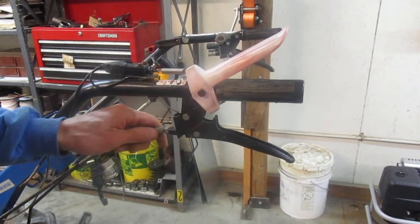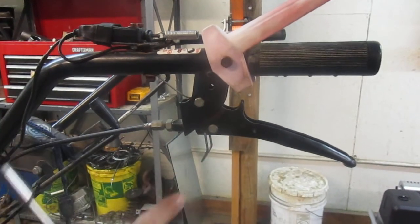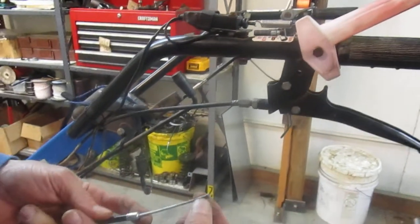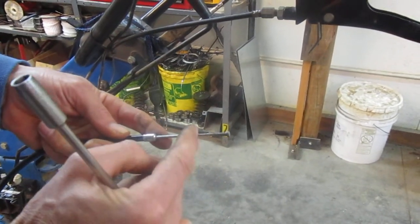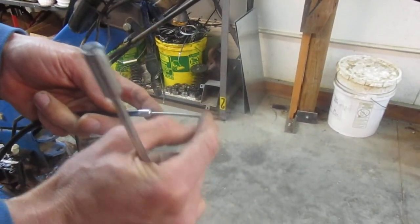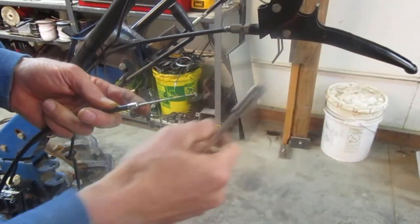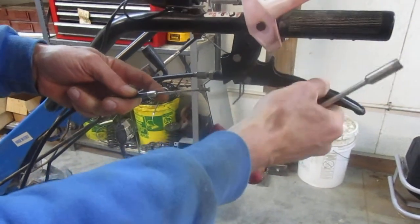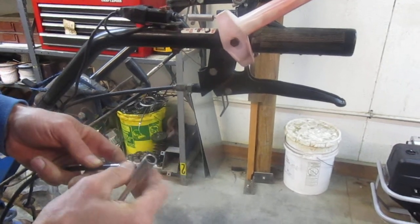The most common failure on the clutch cable is that they actually break right up here in the handle. That is where the top end of the cable has a little end sintered onto it — a little plug end. Usually the cable will break right around there where it gets flexed every time. But every time you squeeze that lever, that cable undergoes a little bit of flex and eventually it will just snap the end off.